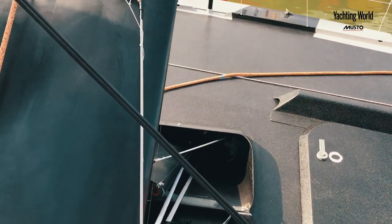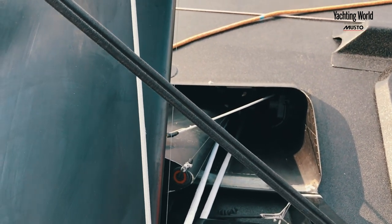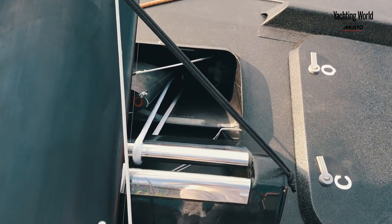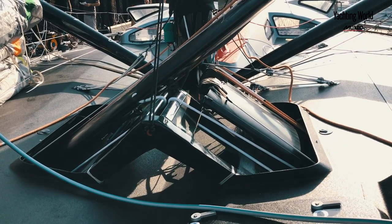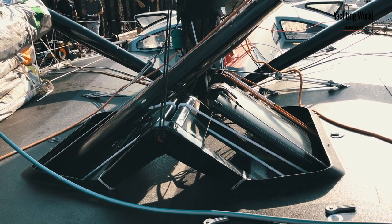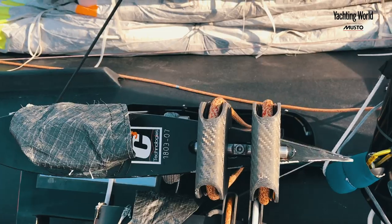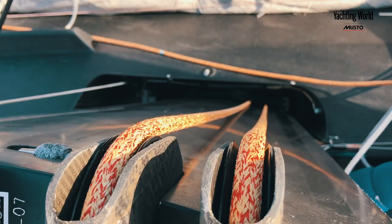The IMOCA rules allow us to trim the board in two dimensions — up and down, and forward and aft. We have a small ram inside the case on the top bearing that helps us move the tip of the foil forward and aft, so we are raking the tip to have more or less drag on it.